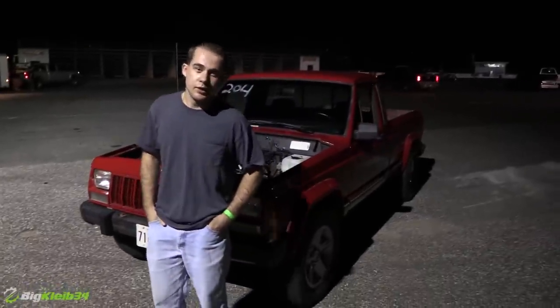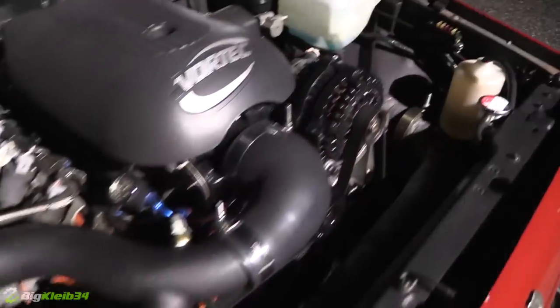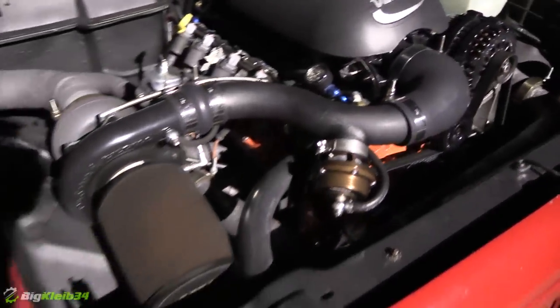Can you tell us the year, make, and model of what we're looking at here? It's a 1989 Jeep Comanche. And what's under the hood? It's got a 5.3 LS and a 4.3 76-millimeter turbo.